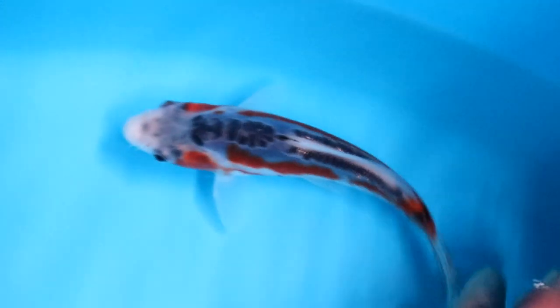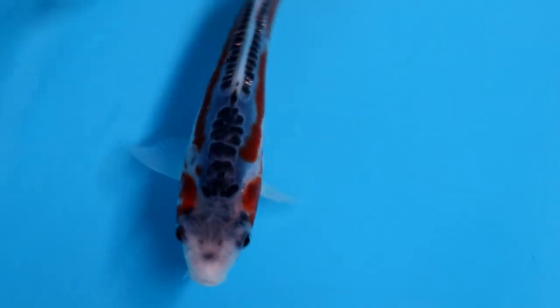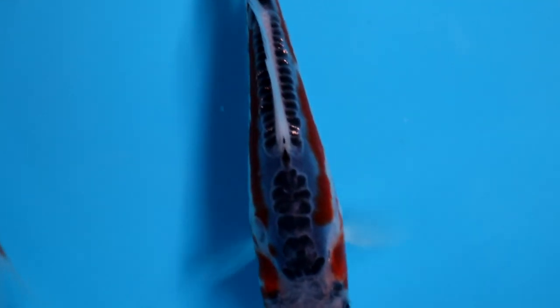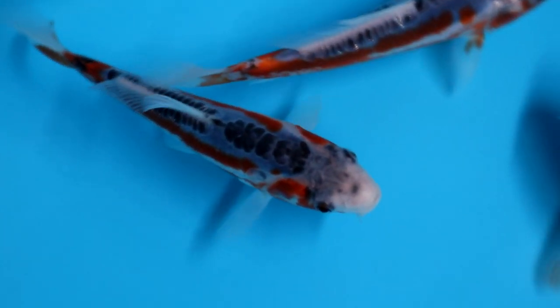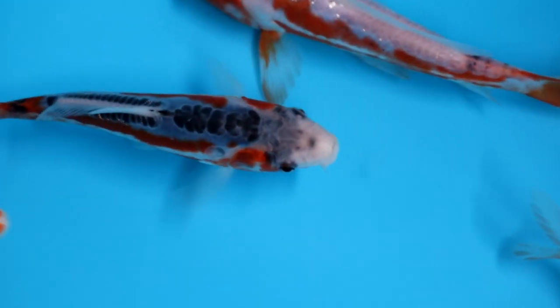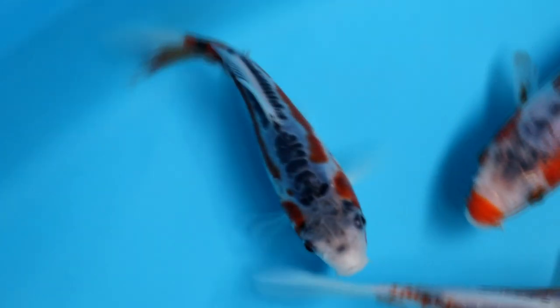Moving to the next one: this one is also really symmetrical. However, just before the dorsal fin, two or four scales are missing — if it had those, it would be a really nice row. Above the cheeks, symmetric orange is visible on the sides. Between the dark scales and the orange there is still some white visible, which is good. Also not a bad Shushui.